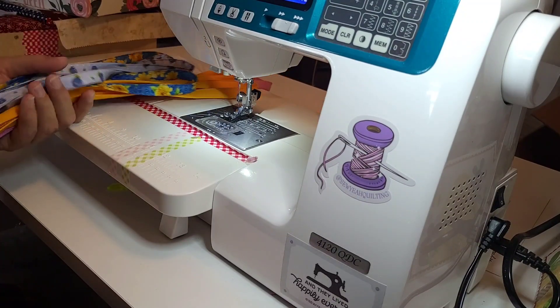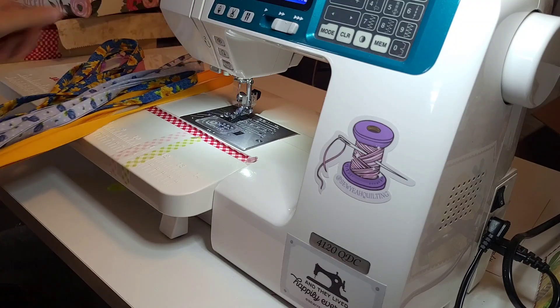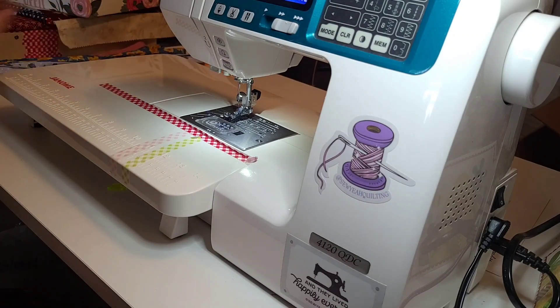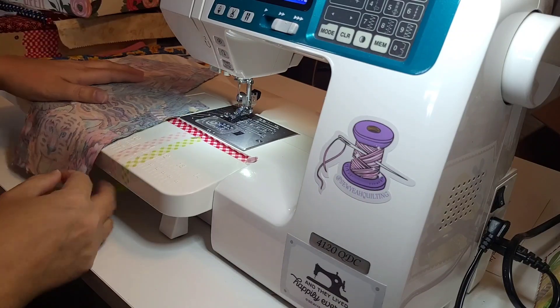I'm working on my Dress a Girl Around the World project. I volunteered to do five dresses. I got the bands done last night, so I'm going to set those aside. I'm going to work on the pockets here in a minute, but I had two of them that I had to do a little bit differently.